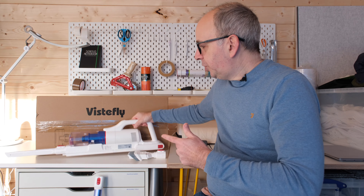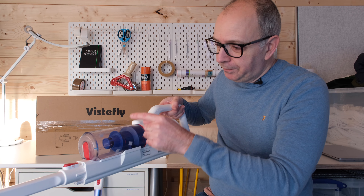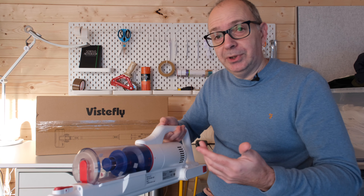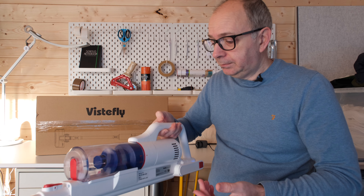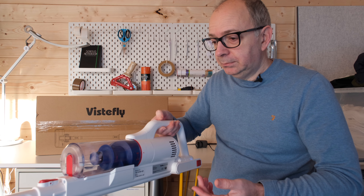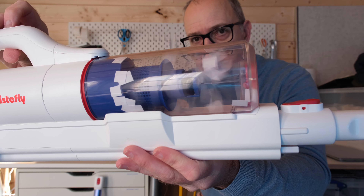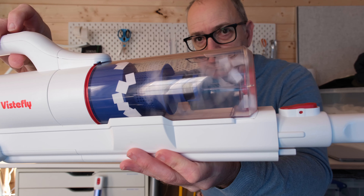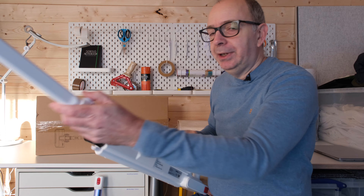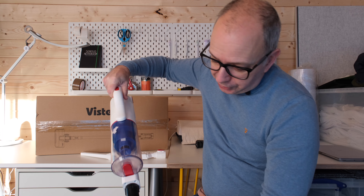First of all, I just want to show you this running — I've already collected some dust and paper in here. It's got a really nice action to it and really good suction power. I also want you to hear the volume that it works at as well. It's got two different power levels and really good suction power. Let's pop this floor brush on just so you can see this in action as well.